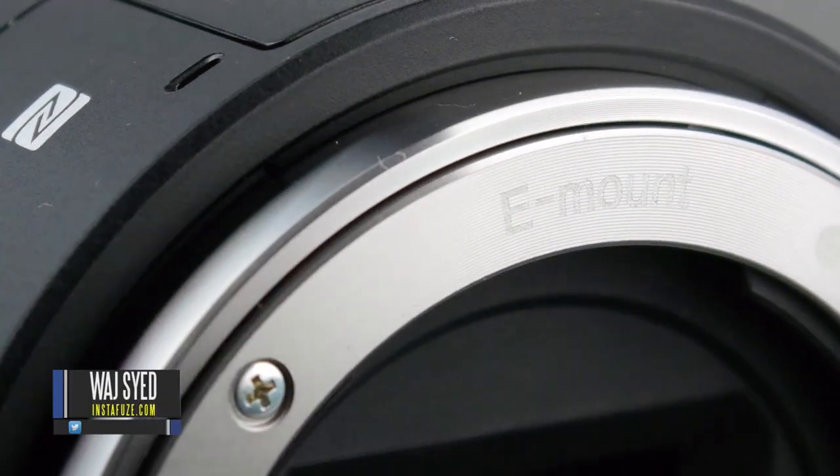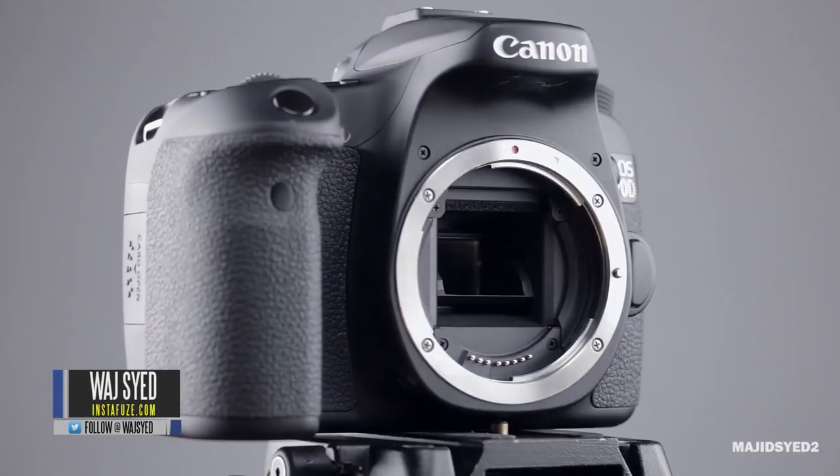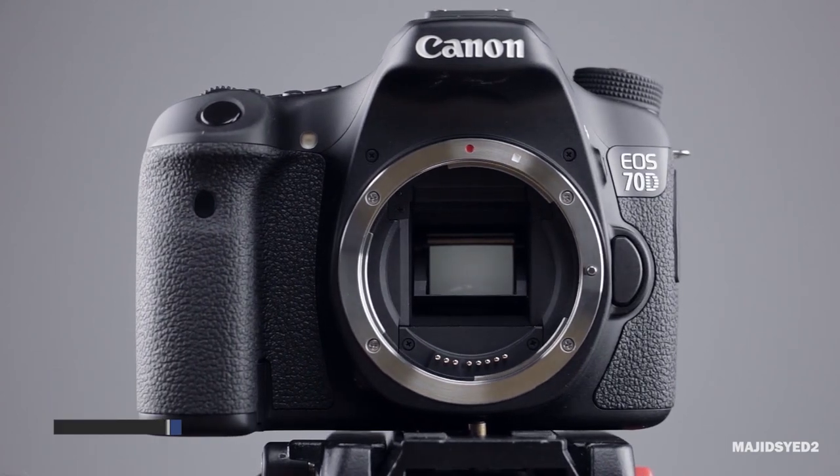Hey guys, how's it going? This is Waj, and in this video we're doing a direct comparison between the Canon 70D and the Sony QX1.